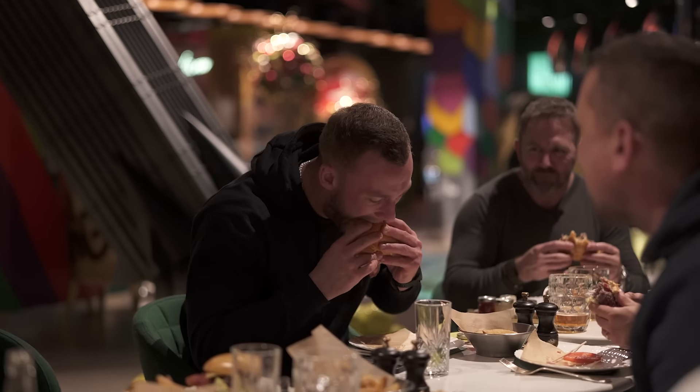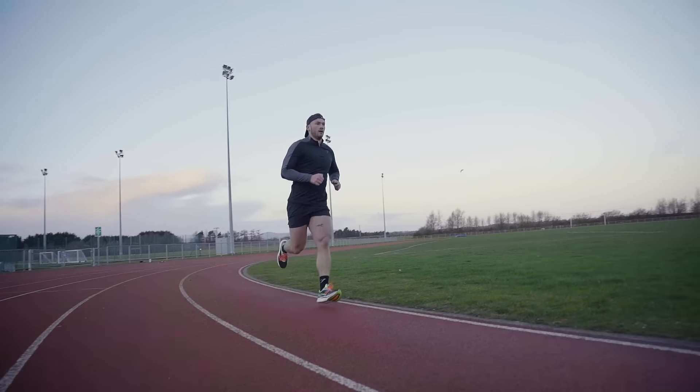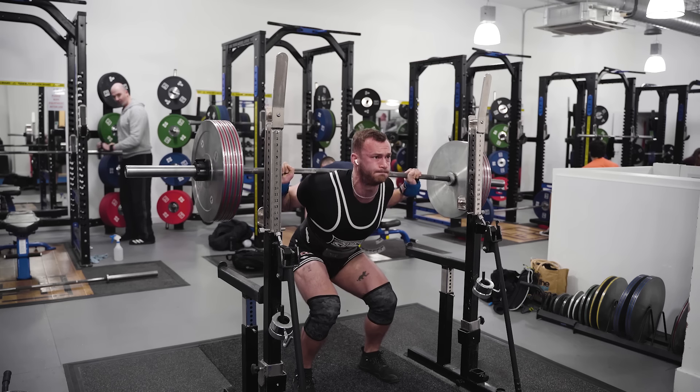If you want to manage this alongside this and this, you're in the right place. In this video, we are going to break down how you can effectively manage your nutrition as a hybrid athlete.